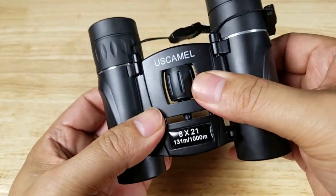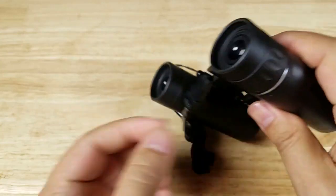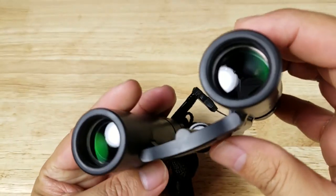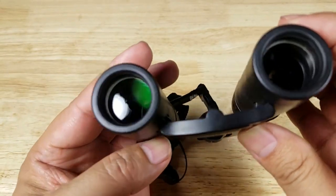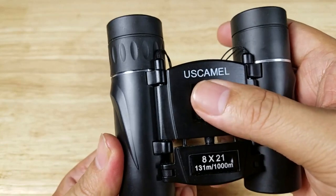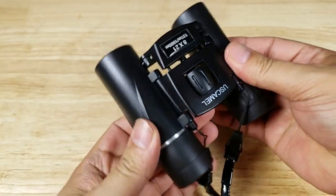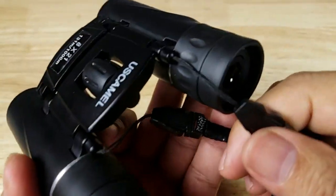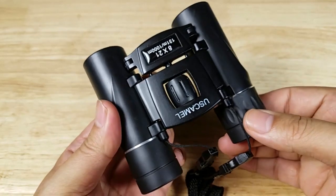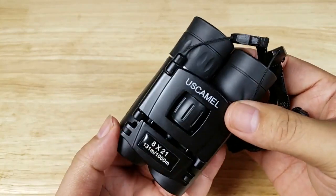Let's take a quick tour around the US Camel 8x21 pair of pocket binoculars. Around the barrels we have a nice rubberized finish that feels really good in the hands. We have a 21mm objective lens — you can see that green full multi-coated lens — 8x magnification, single bridge. This is your focus knob, and on the right hand side we have a diopter for focusing your right eye. The lanyard is permanently attached to the binoculars but removable with these plastic clips.